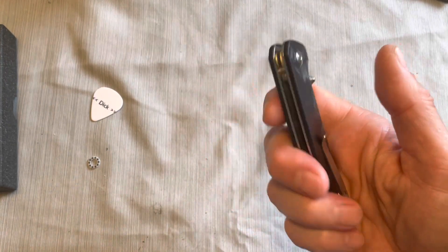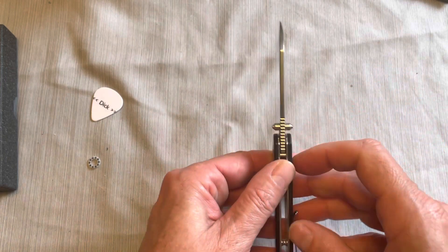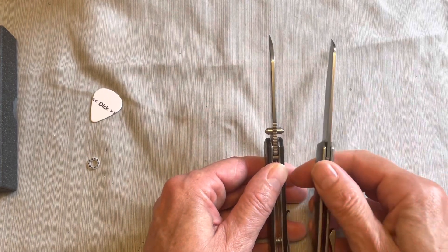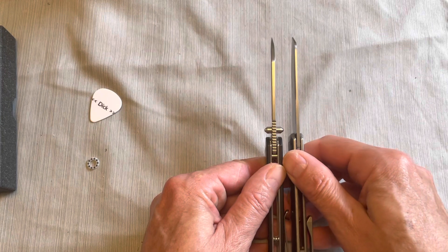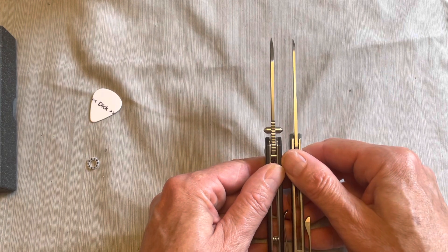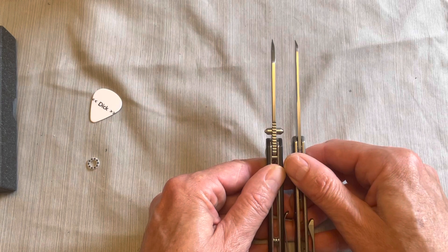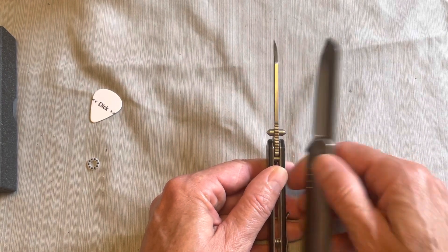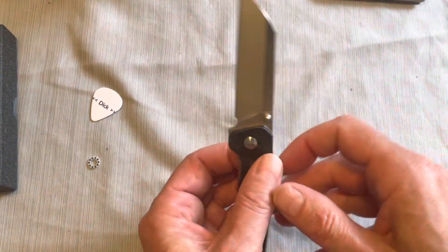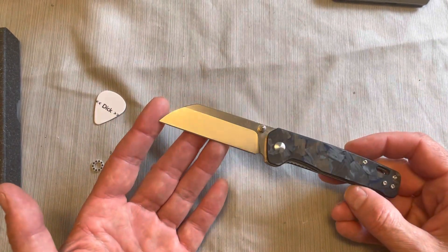It's an okay slicer — it's a little bit on the thick side, about an eighth inch thick steel. They could have made it more like 3/32 of an inch, which would have lost a little bit of weight, made it a thinner knife, thinner in the pocket, and probably made it even more popular. This has actually been a pretty popular knife — I'm kind of late to the game on it. I've had it for a while but had so much other stuff to review.